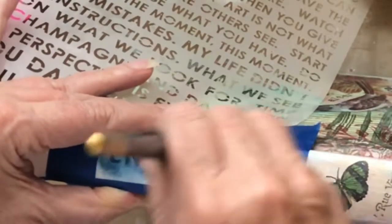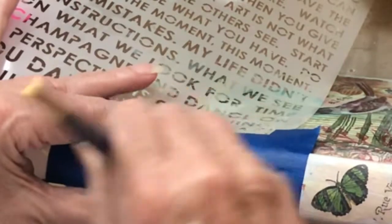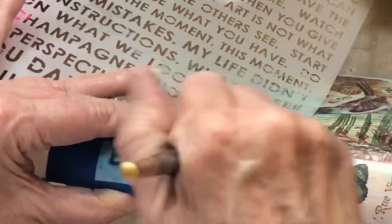Now I'm going to swirl since some of that paint is gone, so hopefully I can get nice crisp sharp edges in there.